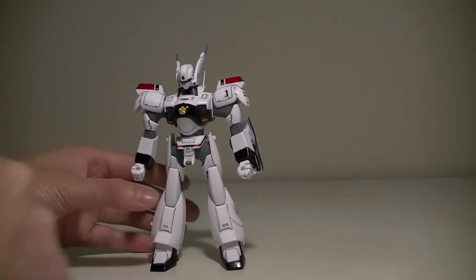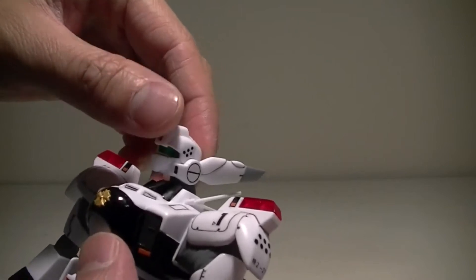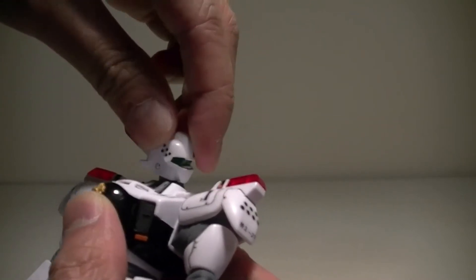Let's take a look at the articulation. Starting with the head — it's just connected by a polycap, and you can spin it 360 degrees.